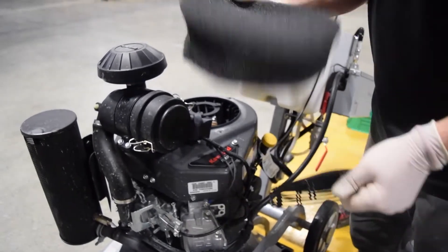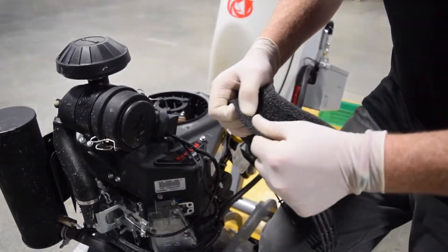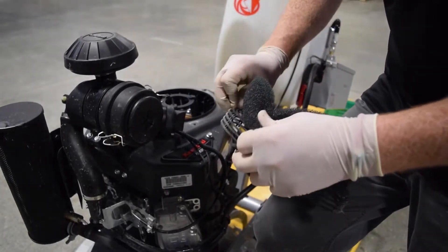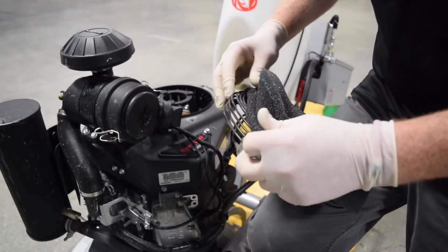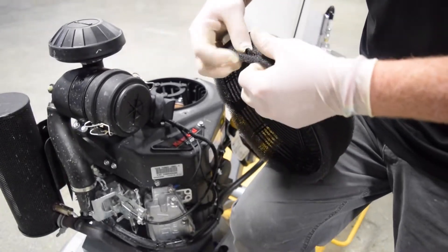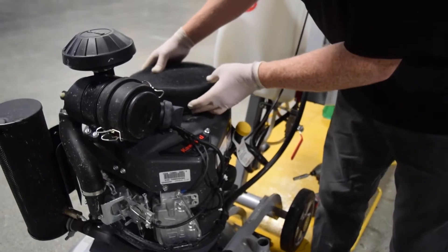Discard the old filter. Take your new filter and all we do is we just kind of poke them through the filter like that to hold it down — one, two, and three. And then you reinstall the same way you took it apart.